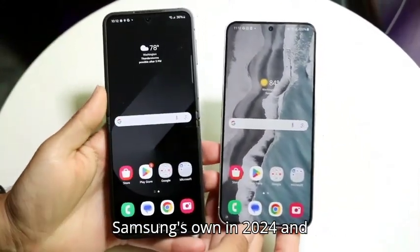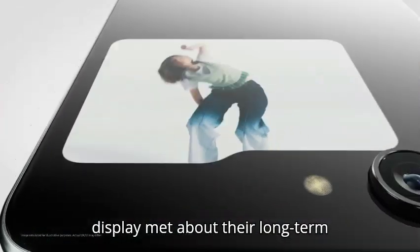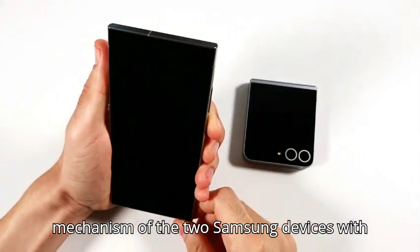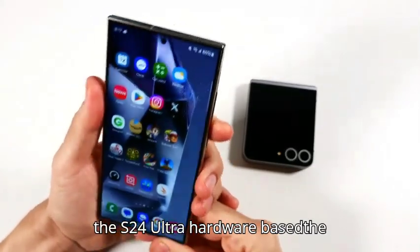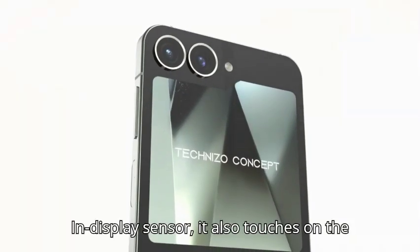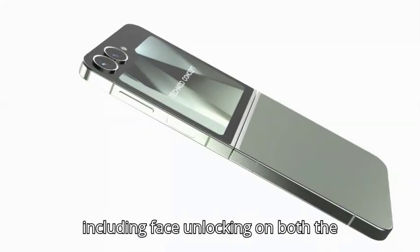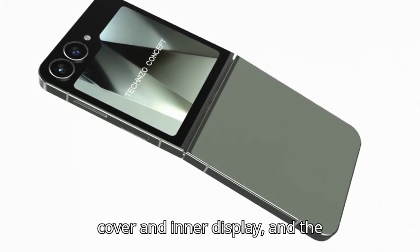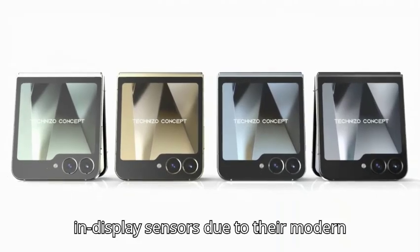The unlocking mechanism of the two Samsung devices is examined, with a focus on the speed and accuracy of the S24 Ultra's hardware-based fingerprint sensor versus the Z Flip 6's in-display sensor. It also covers the various ways to unlock the Z Flip 6, including face unlocking on both the cover and inner display.